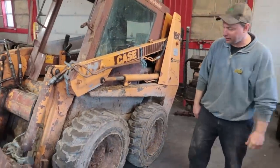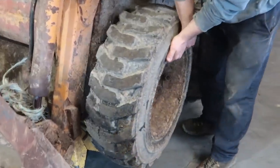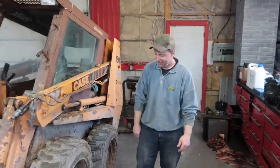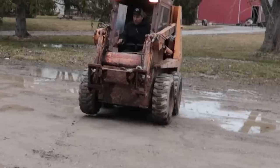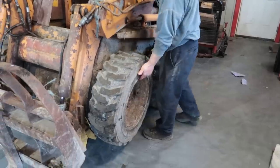Here we are with the 1840 again and it needs a wheel bearing. The only reason we found that is because of the last video — good thing I got you to do wheelies. You can see it flopping around and sure enough it's toast, and I am not looking forward to this job one bit.